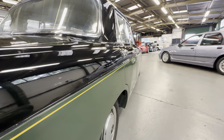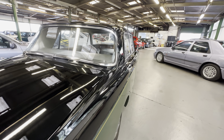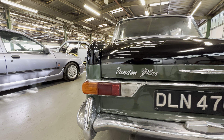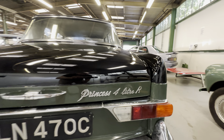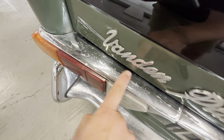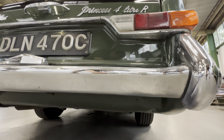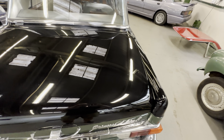Looking back up this side, it's lovely and straight all the way up — all the panel gaps are nice, doors aren't kicking out at the bottom or anything like that. Round on the back, the taillights are lovely and straight. There are princess Four Litre R badges on the right and Vanden Plas on the left. There is a little bit of pitting on the chrome on the top of the taillights, and the chrome on the bumper could do with being redone. All the bodywork on this side is good, and underneath the bumper is nice and tidy.